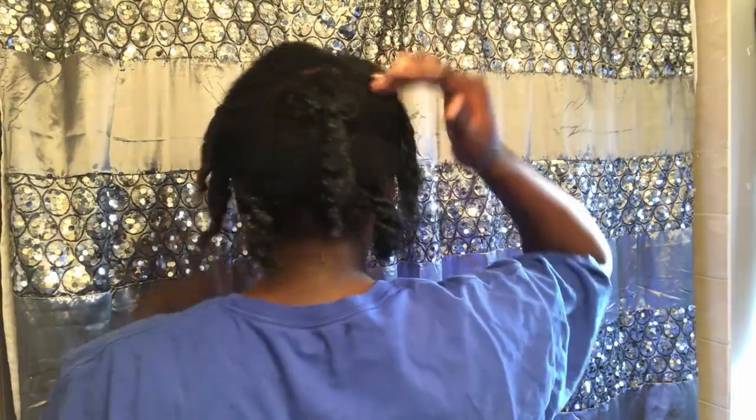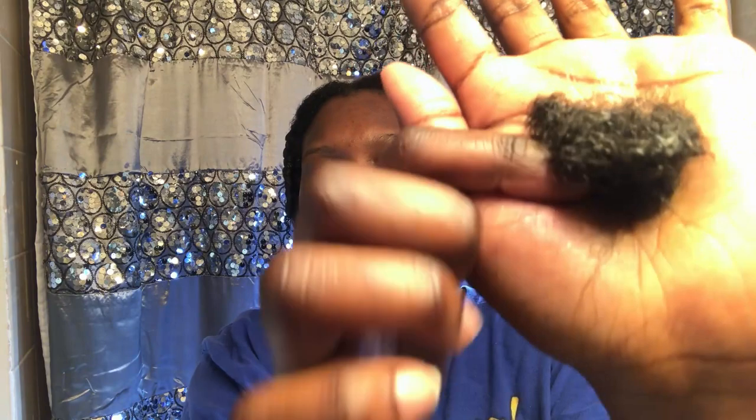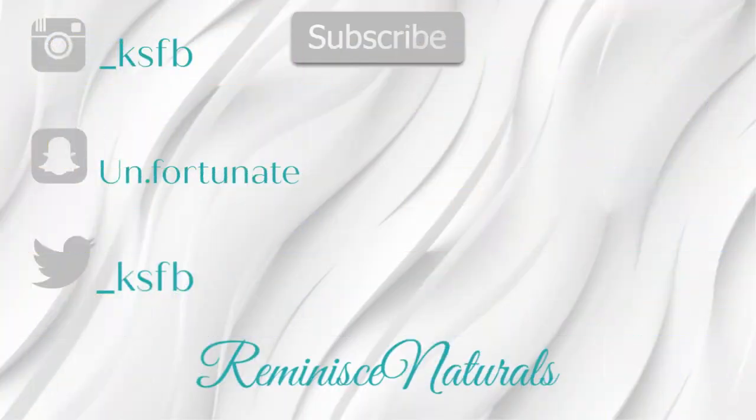And this is the finished result! I figured you guys would probably be interested in how much hair I shed — which isn't much, because I didn't touch my hair in almost a week. Thank you guys for coming back to my channel and watching my video. All you've got to do is subscribe and hit the like button. I'll see you next time!